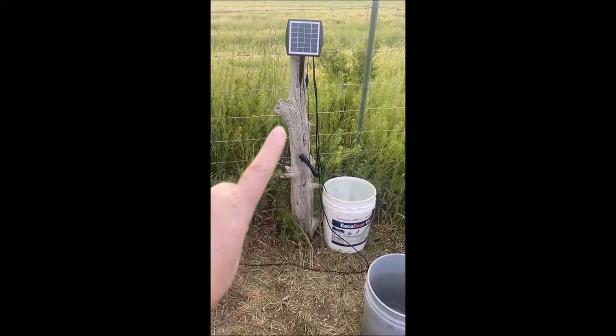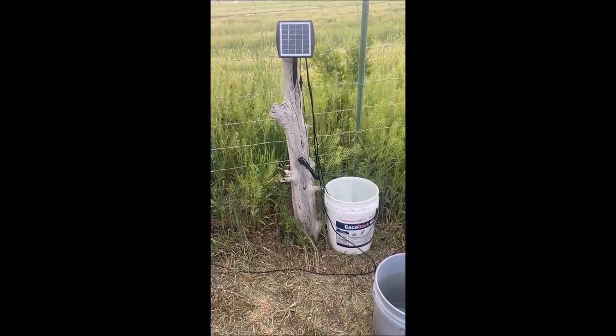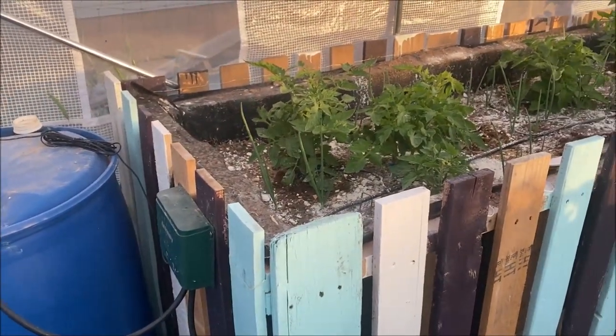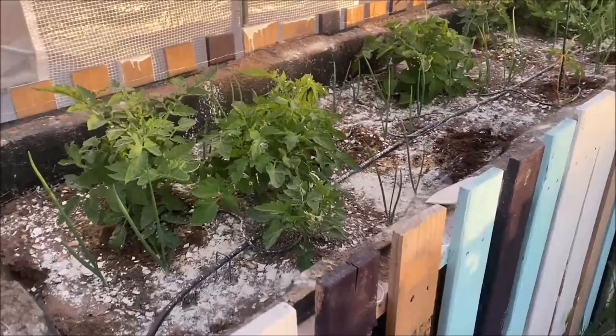I'll put the link to this solar drip system in the video description, or you can go check out my review and links on my blog. All right, here we are just a short while later — I think it's only been about a month since we put everything in and planted. Let me show you how awesome this watering system has been. We did reduce the time because we noticed a couple of our plants were getting overwatered. So instead of five minutes every 12 hours, right now I have it set for five minutes every 24 hours.